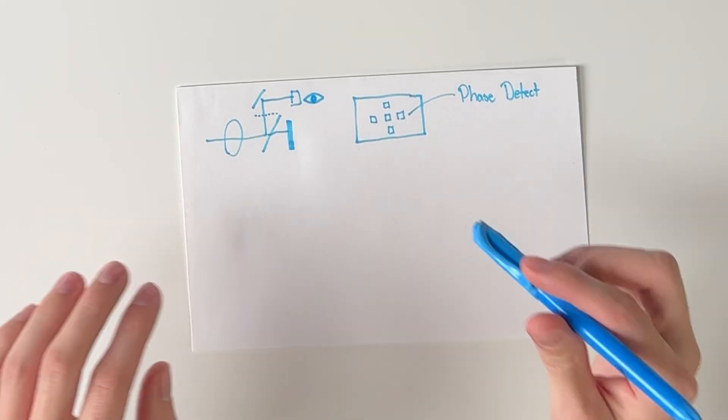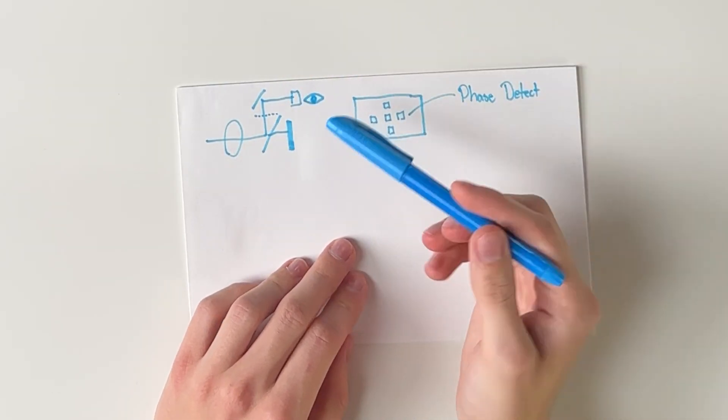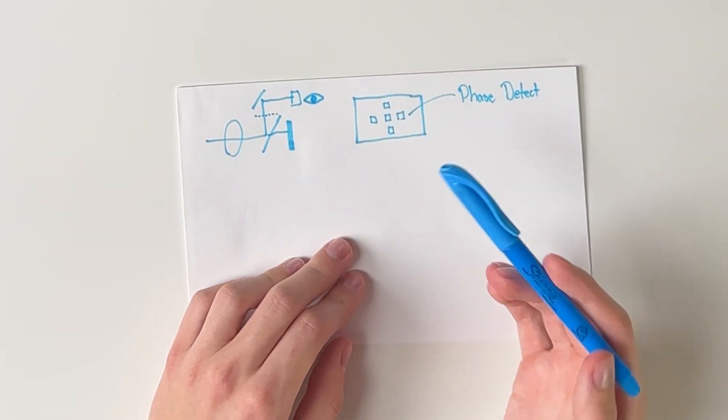When the camera sees that the image is in perfect focus on one of these points and you take the picture, the mirror flips up, and because the distances are equal, the image is going to be in perfect focus.